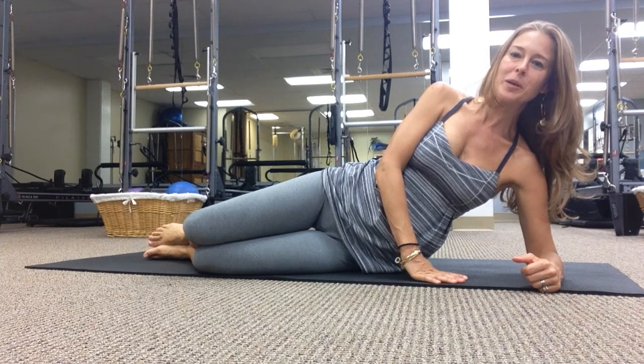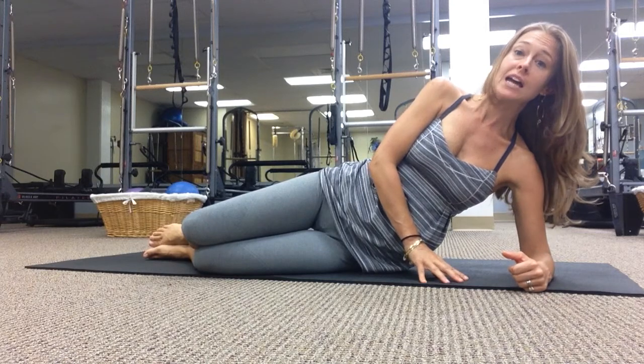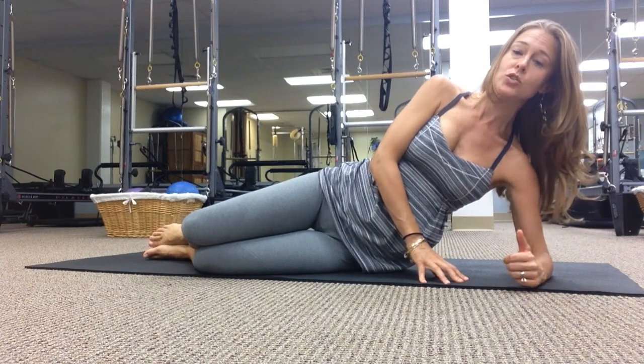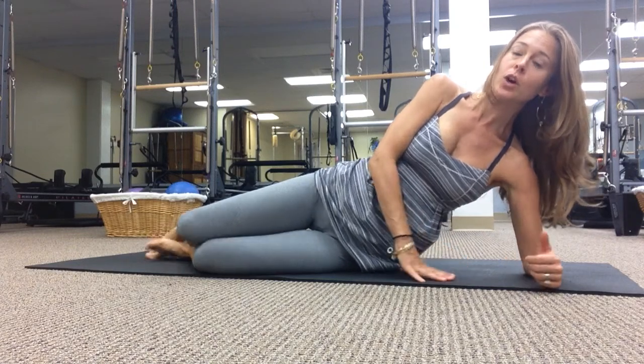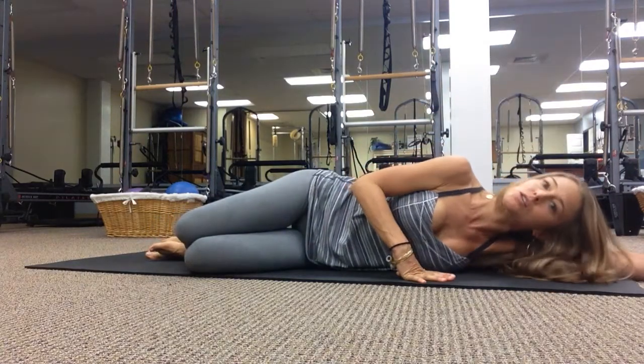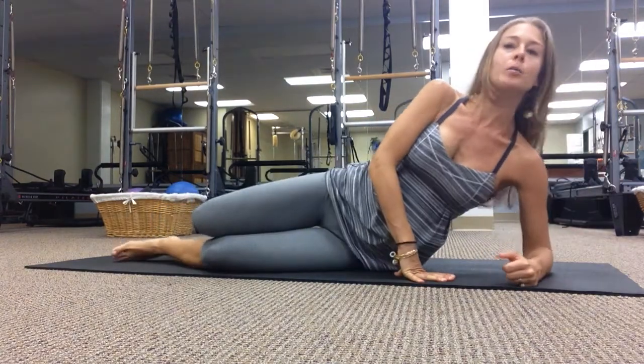Hi, it's Jessica with Harmony Pilates and Physical Therapy. We're going to talk about Pilates mat side lying leg series today. Traditionally this series is done up on a high elbow. If this bothers you at all, you can come down and do this on a flat arm, but we're going to do it up on a high elbow.